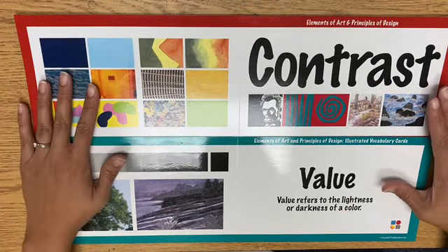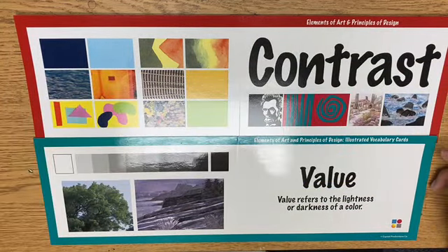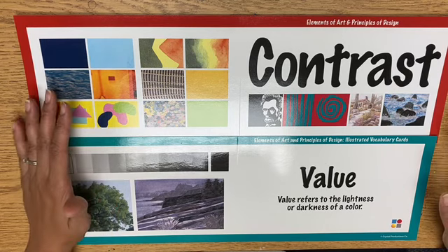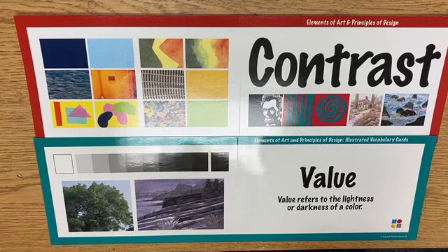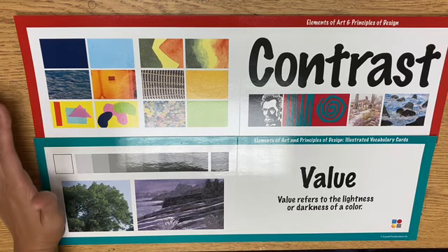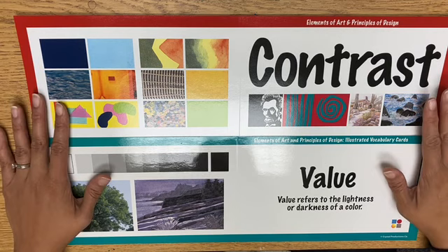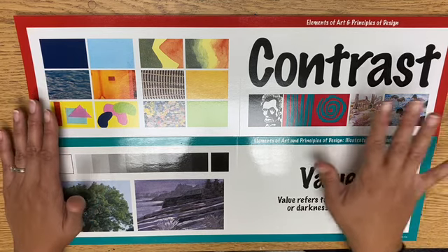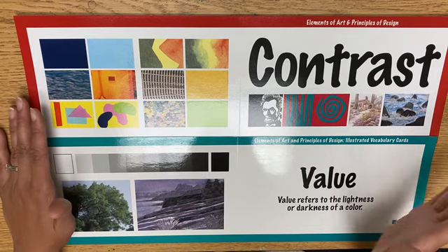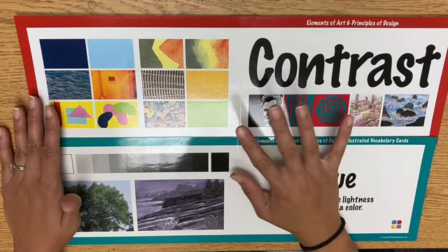Today we're going to talk about contrast and value, and also neutral colors for our Maria Martinez inspired artwork. What was really unique about her artwork, as seen in the NMPBS Colores video, was that she did pottery with one type of black on another type of black — something shiny on something matte — and there wasn't actually a lot of contrast, which made it unique and different from other Native American pottery.